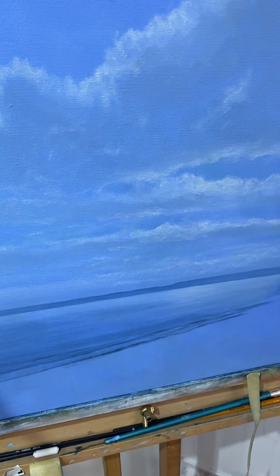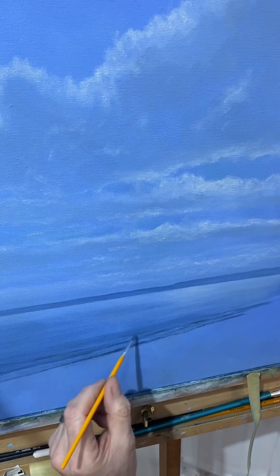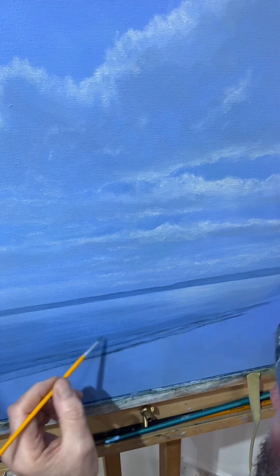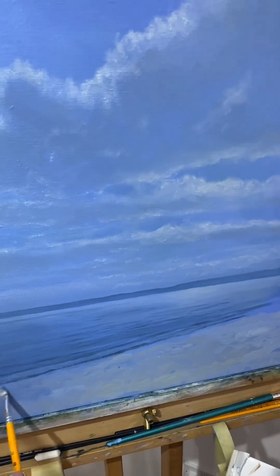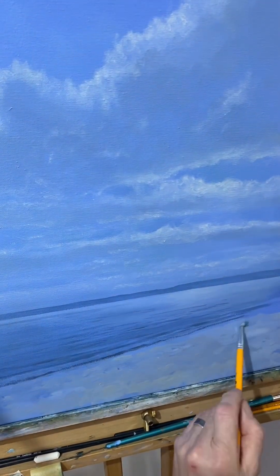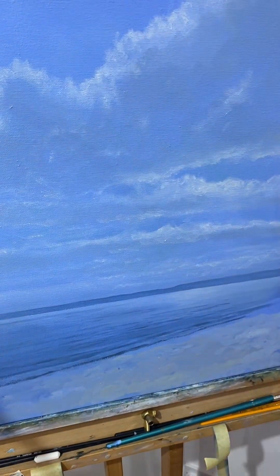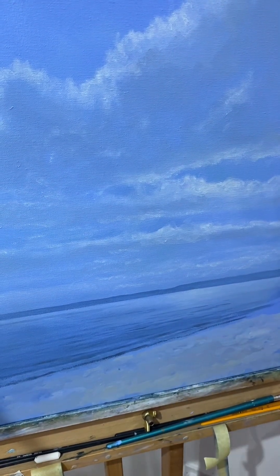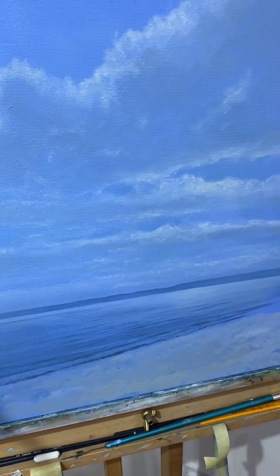Starting to put in some of the wavelets in the foreground, which of course will be darker. Then I'll be thinking about blocking in that landscape which is a pebble beach in the foreground. Again mixing the same colours, a little bit more of the burnt umber probably, to give you the tones of bluey grey.